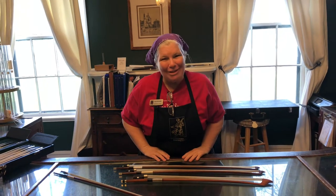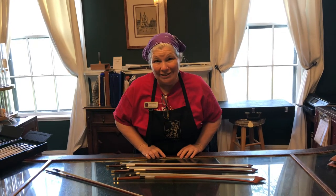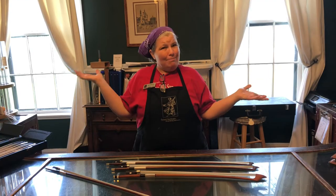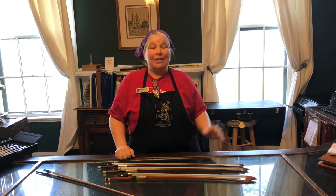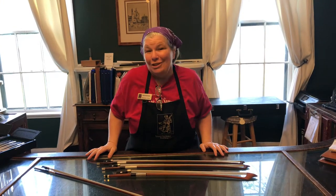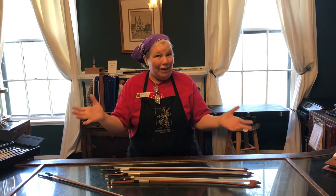Hey everyone, I'm Anna Huthmaker with Huthmaker Violins and you have found another one of our videos in our Student Stuck at Home series. If you're looking at me going, she looks a little bit casual for a violin shop, it is because here in Atlanta not only are the students stuck at home, Huthmaker Violins had to close to the public. So we're all looking a little bit more casual but that doesn't stop me from sharing some really great information. Even though we're all off of our everyday schedules doesn't mean we can't engage our brains and learn a little bit more about music.